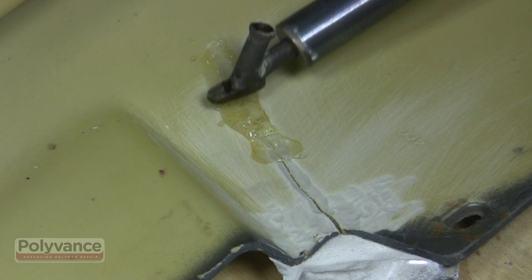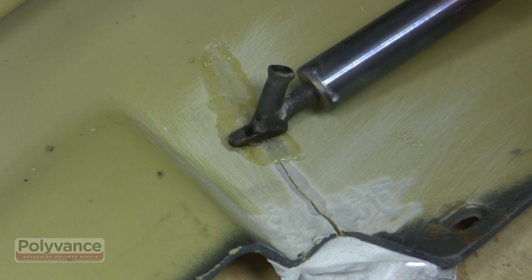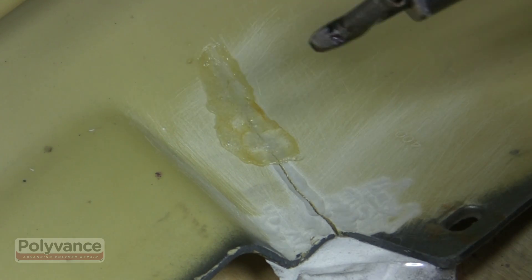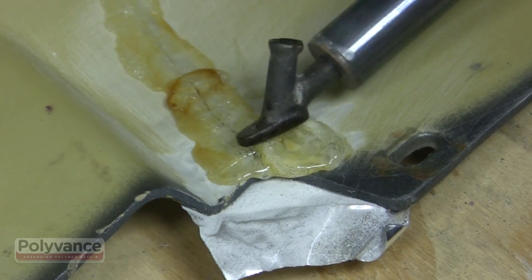Remember, this type of plastic is not meltable. Once you've finished smoothing the first bit of rod, continue the process inch by inch until you've completed the entire repair.